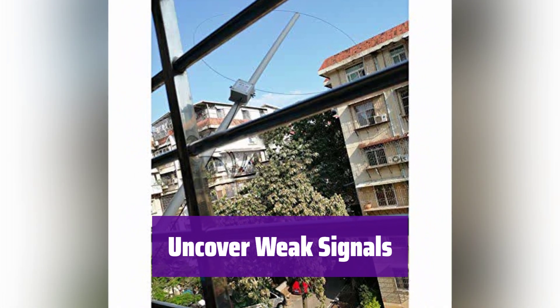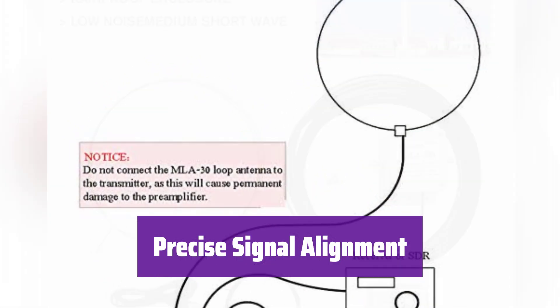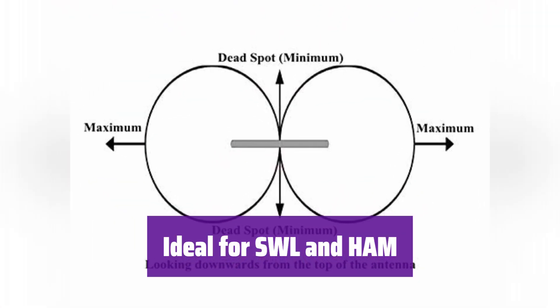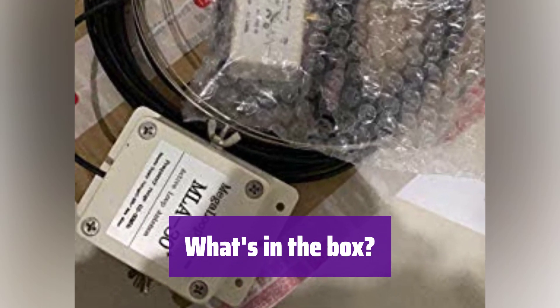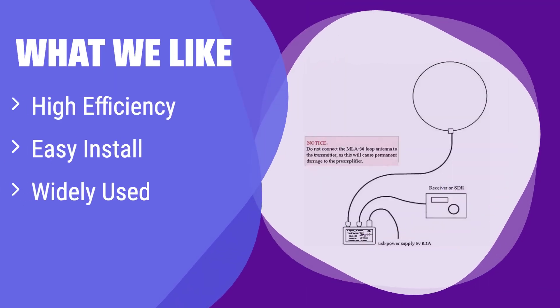Simply rotate it to align with interference signals — this minimizes unwanted noise and maximizes the desired signal. It's perfect for shortwave listeners and amateur radio enthusiasts; enjoy enhanced reception and discover new frequencies. The package includes one MLA-30 Active Receiving Antenna, ready to enhance your listening experience. What we like: This antenna offers superior signal reception by minimizing noise and enhancing SNR, and its compact size makes installation a breeze. If you are looking for an easy-to-use antenna with excellent performance for shortwave listening or amateur radio, this is a great option for you.